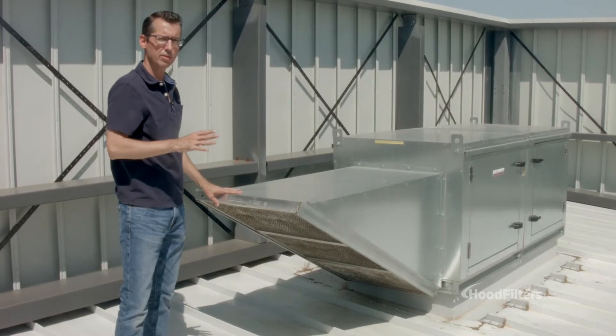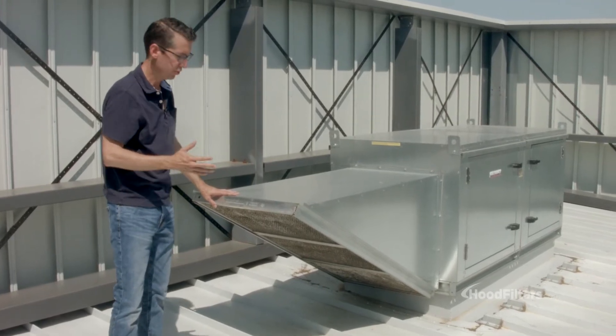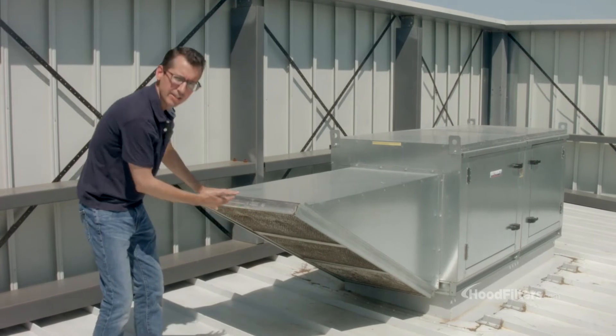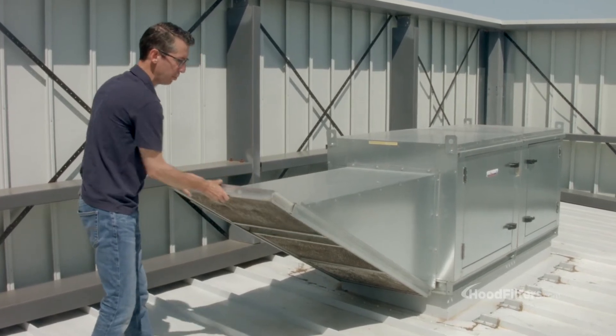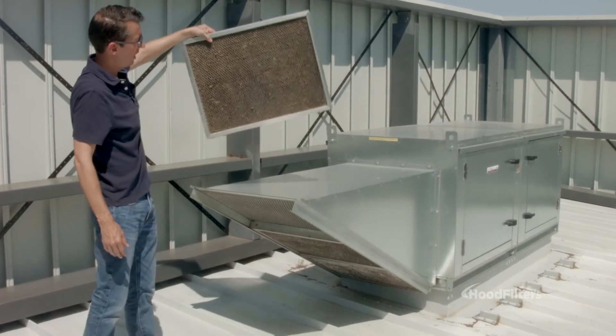You want to make sure that's always operating as efficiently as possible. So always make sure to check these filters on the intake side. They're really simple — you can just pull them right out. There are three of them in here.